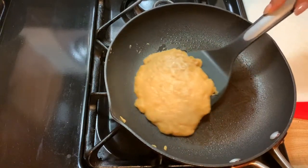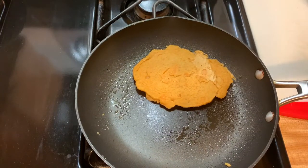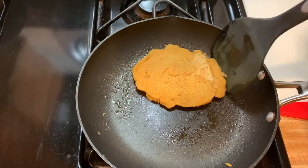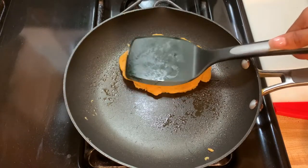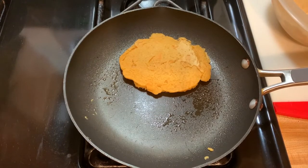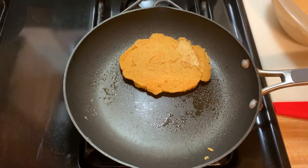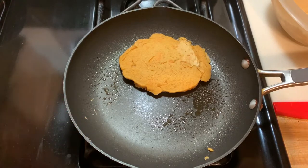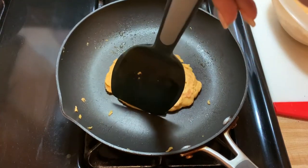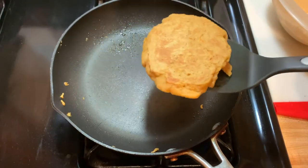Look how solid that is — one, two, three, flip! And look how pretty it is, it's orange. Disclaimer: I love the color orange; orange and green are my favorite colors. We're going to let the other side cook and give it a few more moments. Y'all can't smell this, but this smells so good. And there we have it, folks — my first pancake is done. So let me finish the batter so I can eat some breakfast.